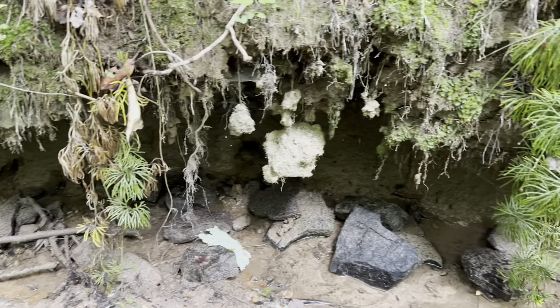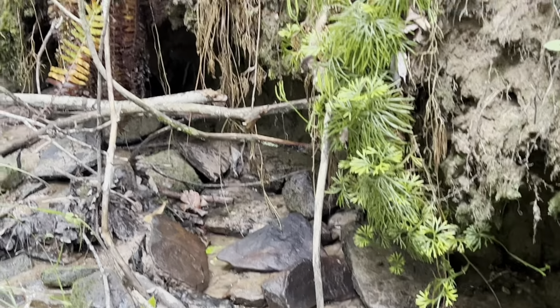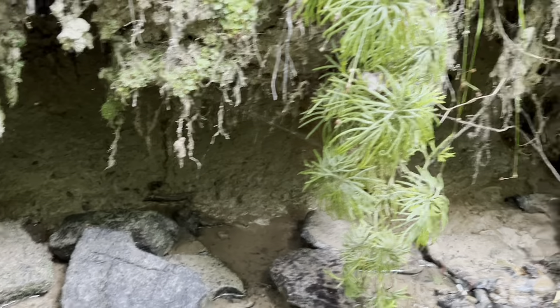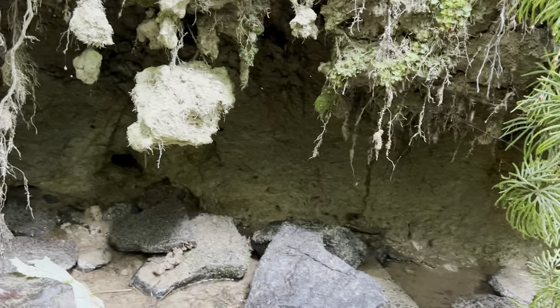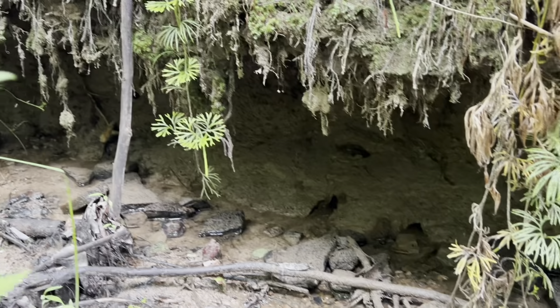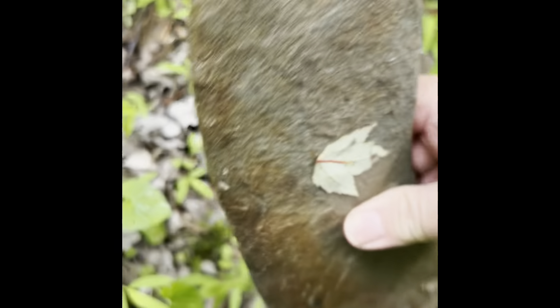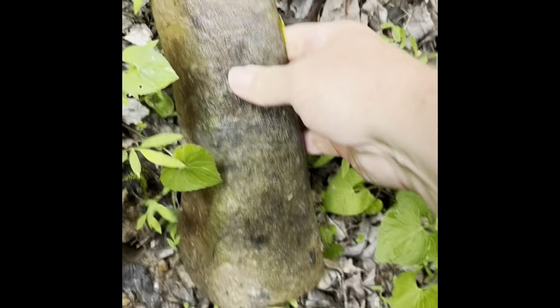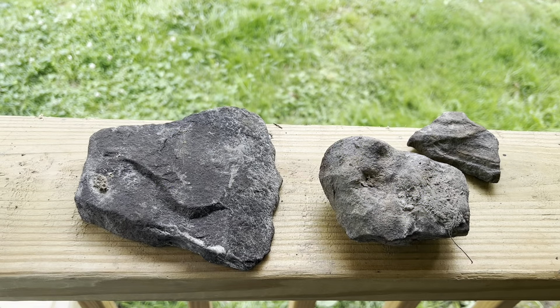Hello everyone, you're watching Cooking with the Word. Today we are in a deep hollow on Muncie Mountain. We found a washed-out place that goes as much as 10 feet deep under the bank. We've found a fire pit here, and this is exciting because it's hard to tell what we might find. Today we're going to do a special episode on the different artifacts we found on the mountain.